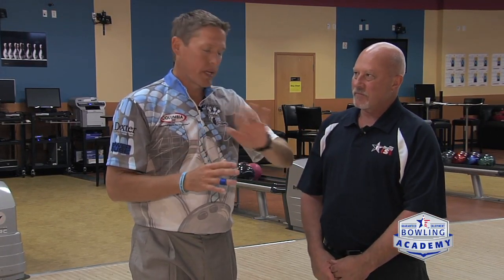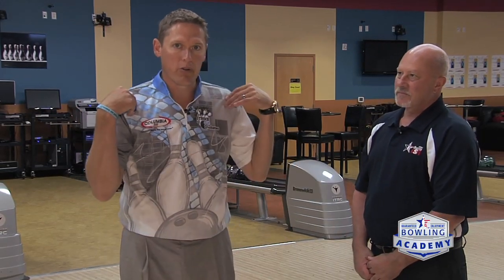Even great players have days where they play really well and days where it goes everywhere. This is what we're trying to avoid by getting that thumb down — minimizing that shoulder rotation lets you be more consistent day to day.